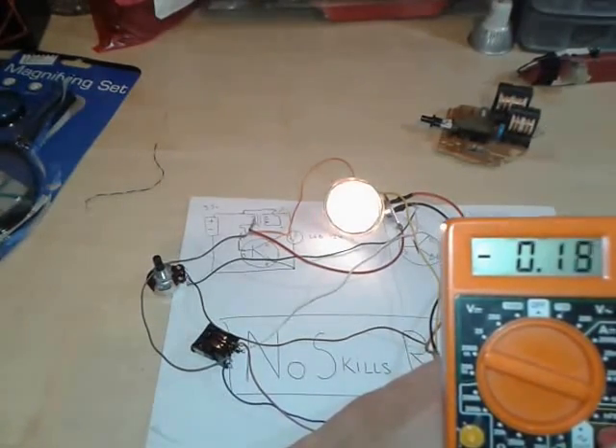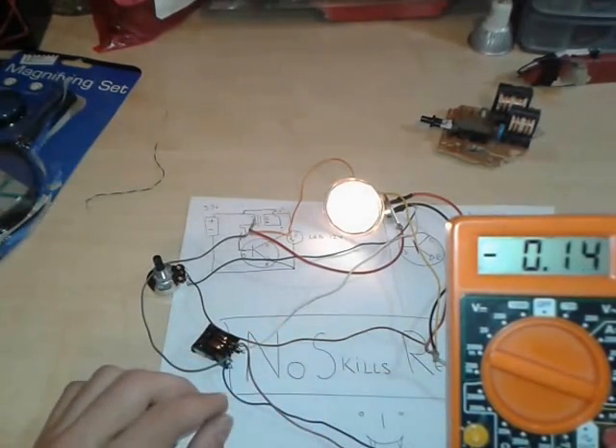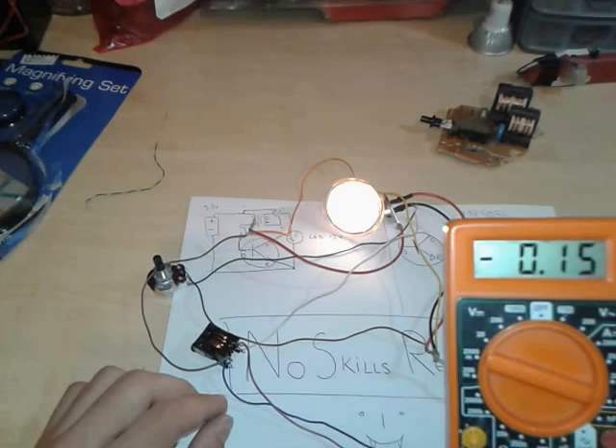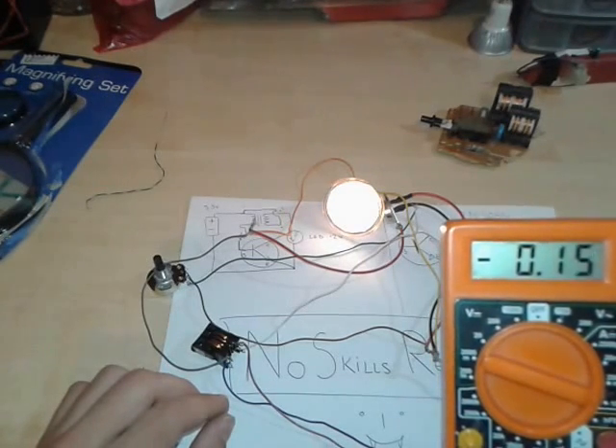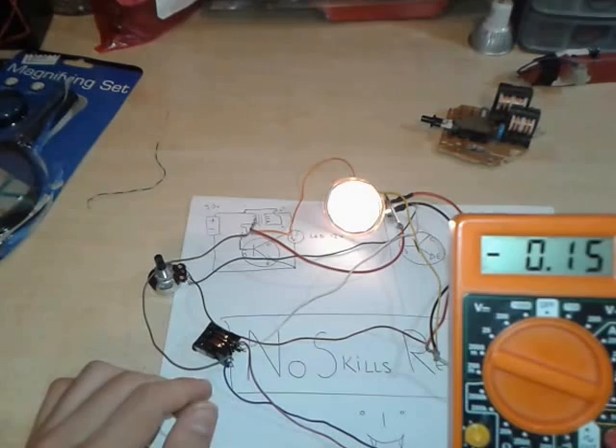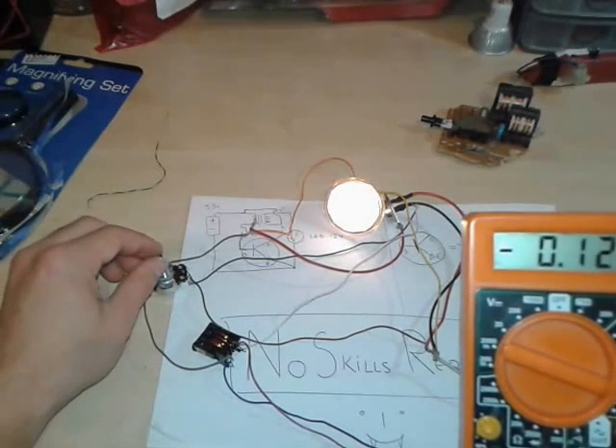We have 0.15 milliamps — about 15, 14. That's the way it is. We can adjust it.